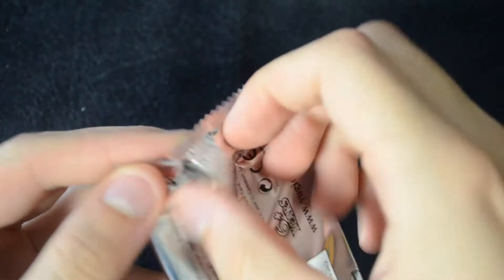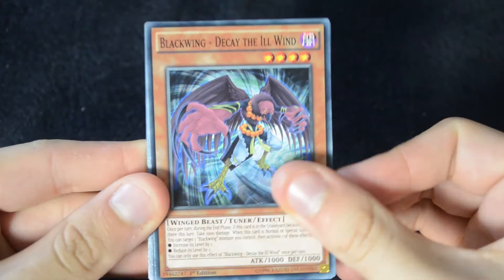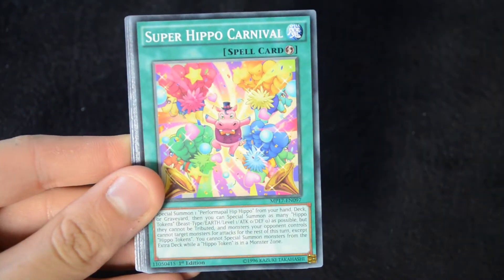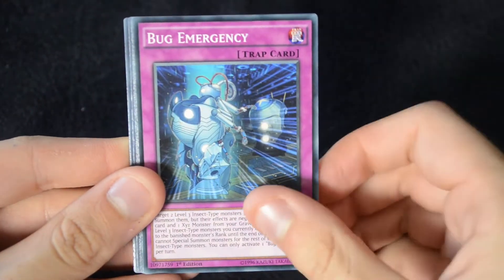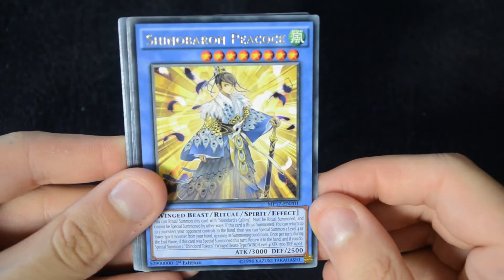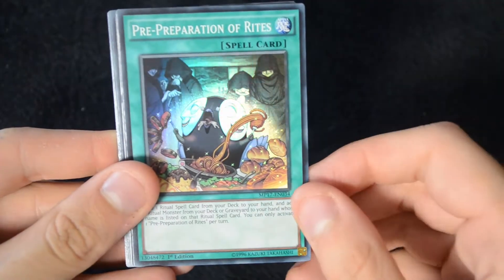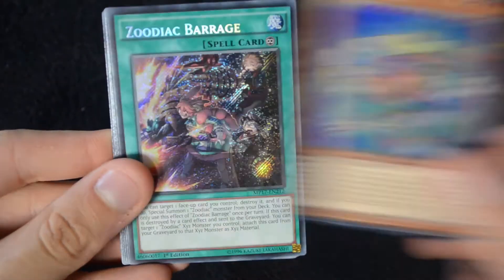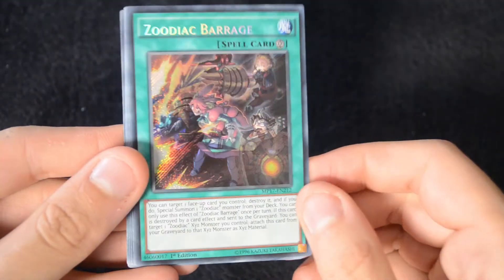That's it for the promos. Now let's take a look at the mega packs themselves — this is of course where we get our reprints from throughout the year. We start off with a Blackwing Decay the Ill Wind, Dynamis Eruption, Dragedies, Super Hippo Carnival, Bug Emergency, and Redice Cycle. Our Rare is a Shino Baron Peacock, we have a Super Rare Pre-Preparation of Rites, an Ultra Rare Block Dragon, and a Secret Rare Zoodiac Barrage.